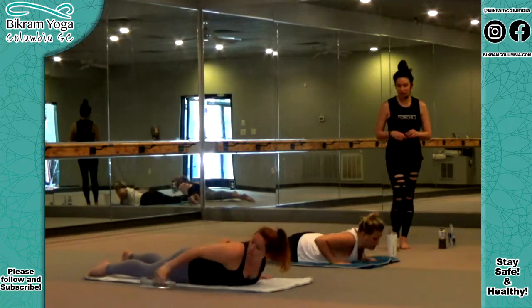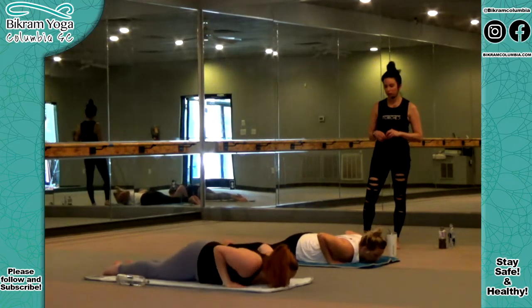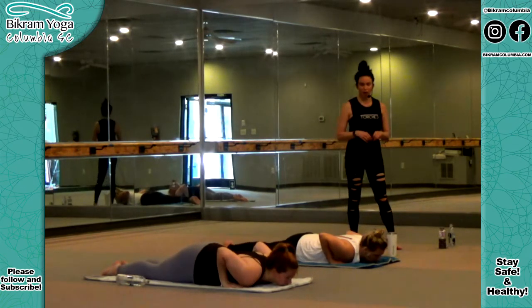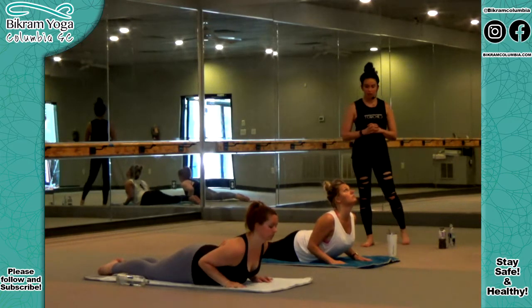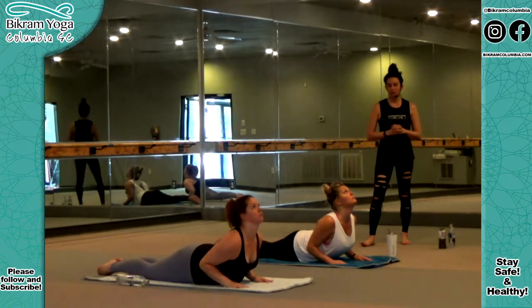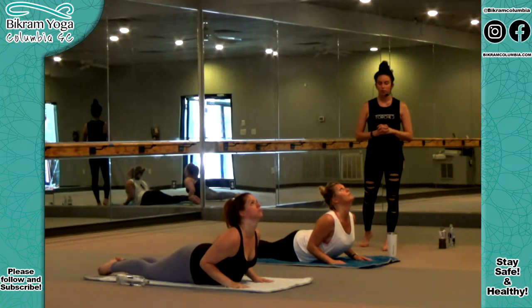We begin with Cobra Pose — Bhujangasana. Chin is out, neck is flat on the floor. Get your hands, palms very close to your chest, underneath your shoulders. Five fingers together, flat on the floor. Hip and leg muscles solid concrete — you have only one leg like a cobra, you cannot open it or lift it off the floor. Arms in close to your body. Inhale, breathing. Look up and go up, using 100% back strength until only your belly button is touching the floor. Drop your shoulders down, drop your elbows down towards your hips. Trapezius muscles visible in the front mirror — your arms look like an L, like a rectangle. Chest up, go up, more up. Change.